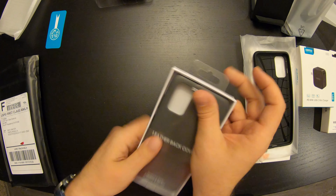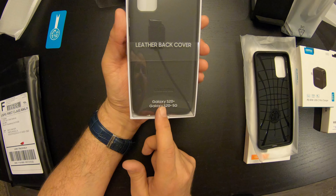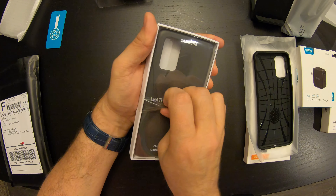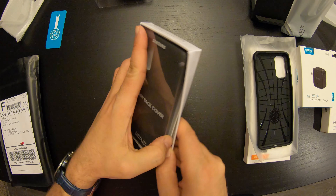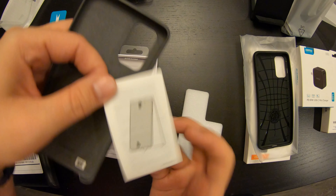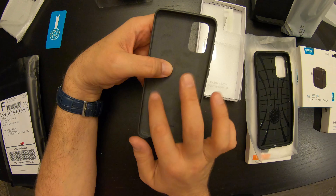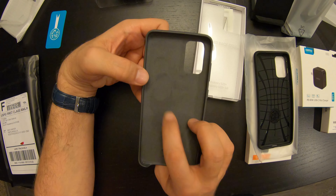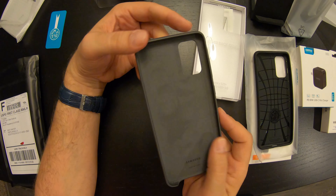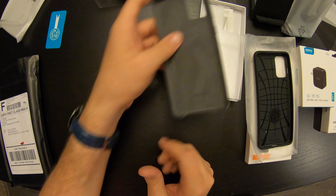Next we went Samsung official case. These are linked on their site — they have several cases and got some good options. They're all a little overpriced it seems, but I went with the leather one. I'm not sure if this is worth what they're asking, but I am curious to see how it looks and feels. Initial thoughts: this is a nice, almost suede feeling material on the inside, and then we've got a nice soft touch leather on the outside. The buttons on the side feel nice. I don't know if this is going to end up being too slick with the phone in it, but we'll see.